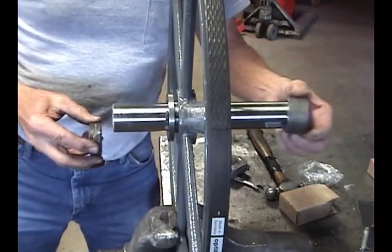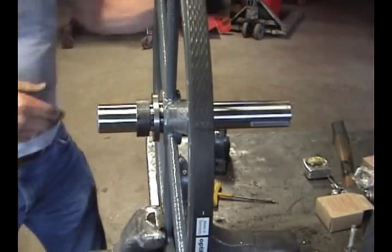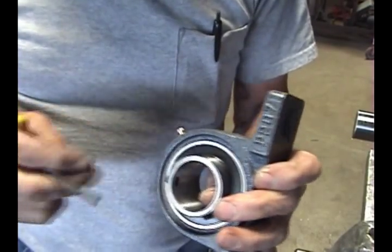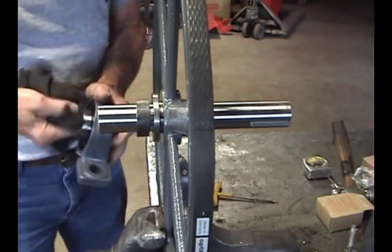Now slide the 1-inch thick spacer on from the rear and the 5/8-inch thick one on from the front. Wipe the shafts off. Make sure the two set screws are backed out enough that they don't stick into the bore of the bearing, and then clean out the bearing.